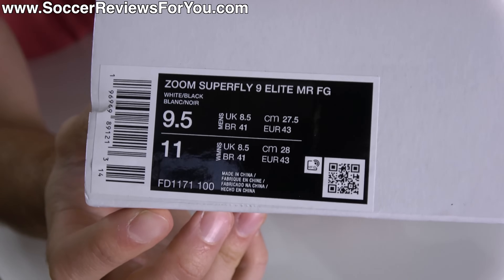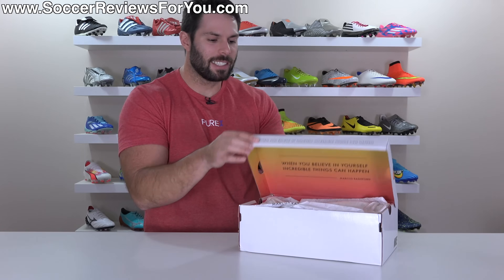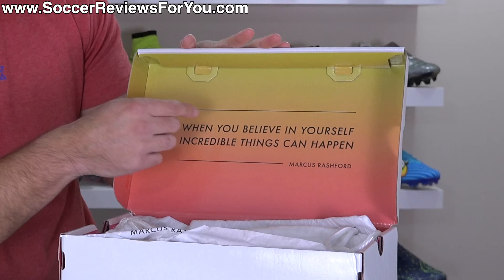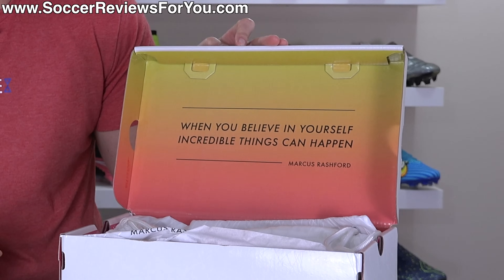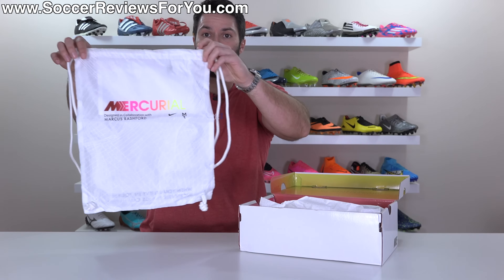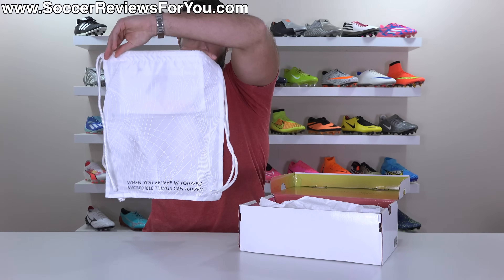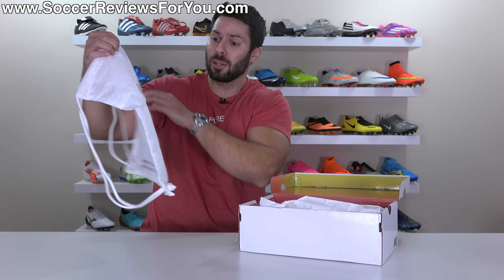And for anyone that cares to see the label, there it is. Open the box and you'll find a pop of color, along with the Rashford quote that really is the main focus of this design: "When you believe in yourself, incredible things can happen." Of course, a string bag is included, basically matching the boots in white with that color gradient Mercurial logo. You'll also find the quote there on the back. Pretty cool looking string bag.